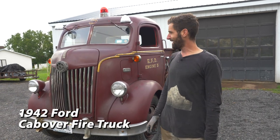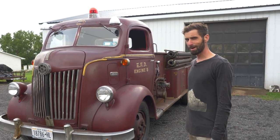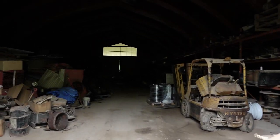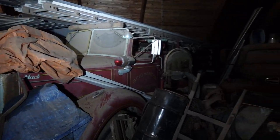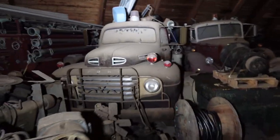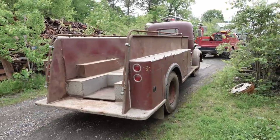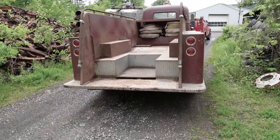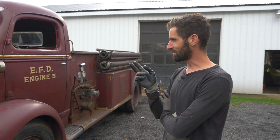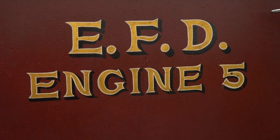So this is my 1942 Ford fire truck cab-over. I bought this truck about a year ago, maybe a little more, maybe a little less. Basically bought it out of a private collection of fire trucks — it had been in that collection probably 20 years, and this was the first thing they sold out of it, and I was fortunate enough to buy it. It was in service in the Endicott, New York Fire Department. There were two of these trucks exactly the same, but I don't know what happened to the other one. This is the one that survived.